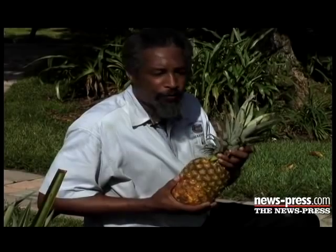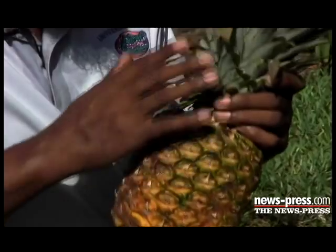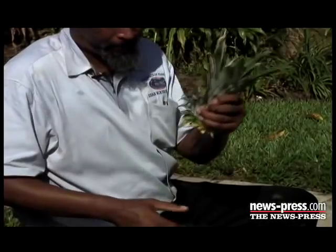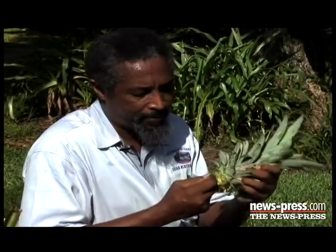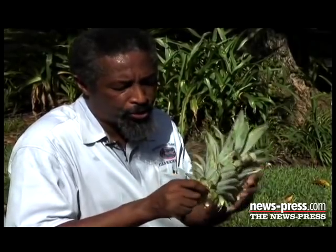The first offshoot is the crown, and it comes off the head of a mature pineapple fruit. This is the fruit and this is the crown, and this will produce a new plant with fruits. In order to plant it, we're going to strip away the bottom leaves and expose the tissue that will produce the roots.